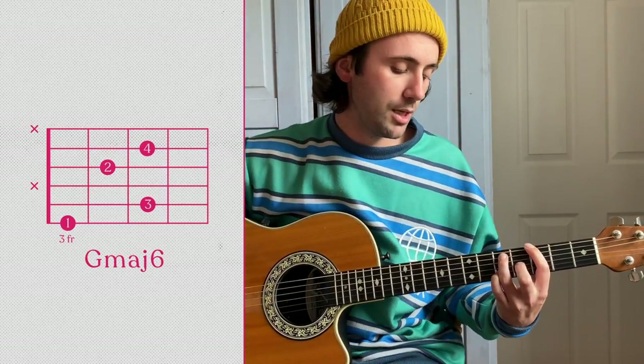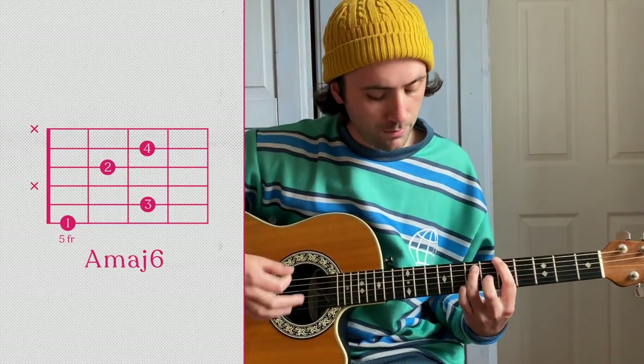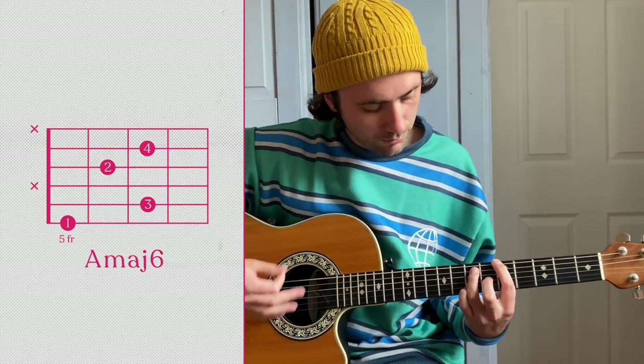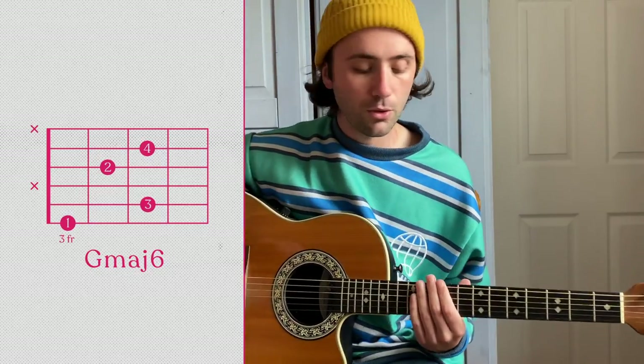Down to a G. You don't have to be cool to — on that part. Just two chords.